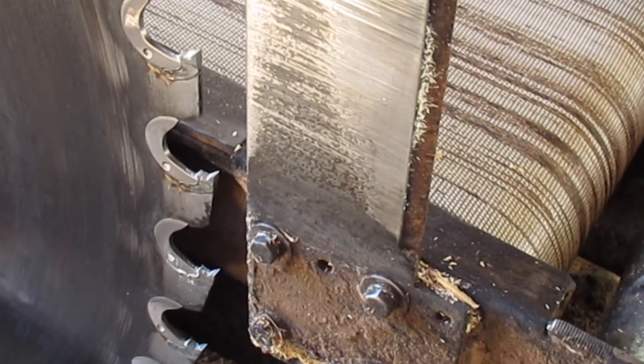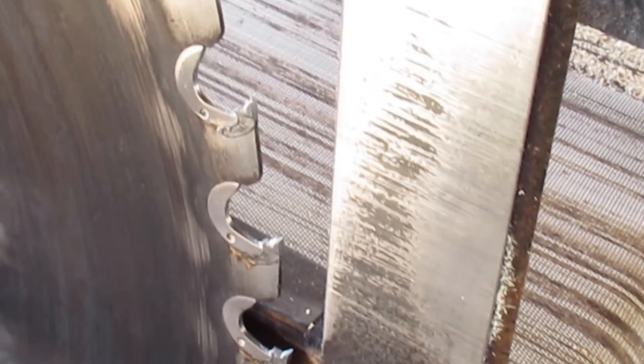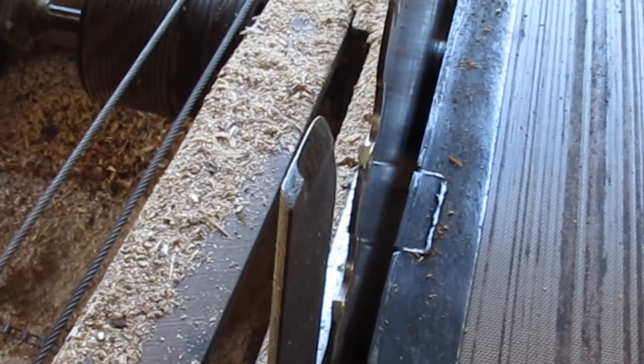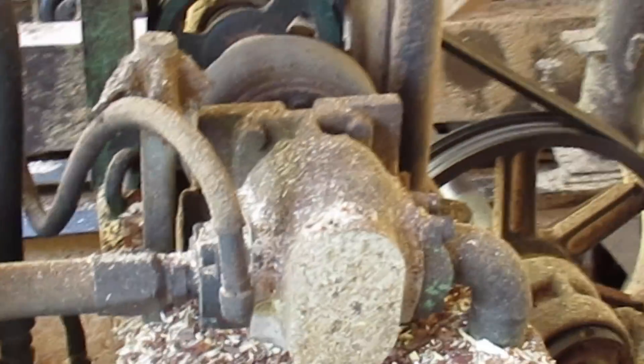That thing you see on the back of the saw there, they call that a lumber splitter. That keeps the board from coming together - sometimes hemlock will grip that saw blade and you have to back it up out of it. I ain't never seen nothing grip like that stuff does. There's also a guide at the front - that's what I was setting when I cut my thumb - but that just holds the saw still.